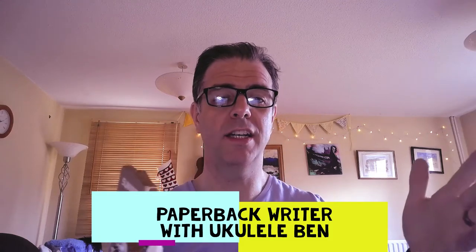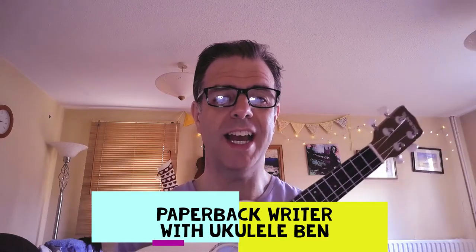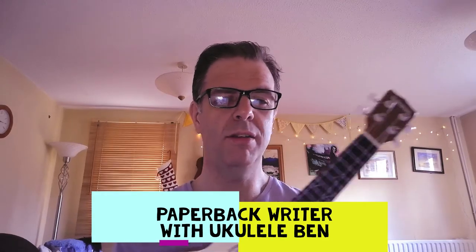Hi, I'm Ukulele Ben and welcome to another short tutorial for those who have one of these and want to learn a bit and play a bit as well during this lockdown time.